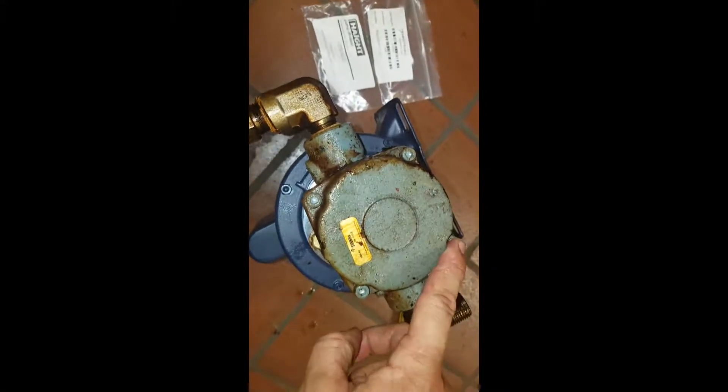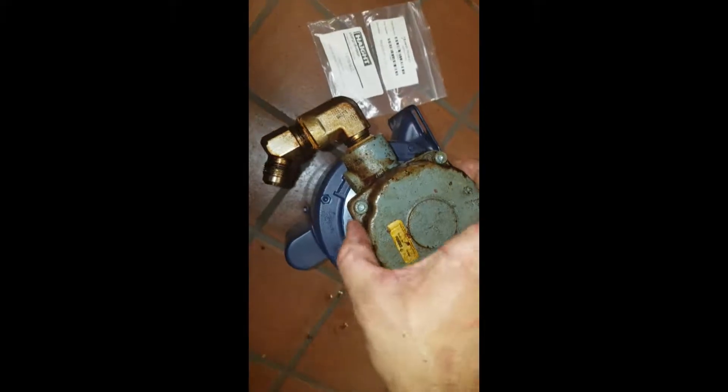When you tighten these up, start in one corner then go the opposite, then the opposite, then the opposite — that way you're going to get even pressure all around. Also, part number four is just the freezer.